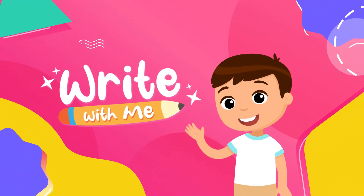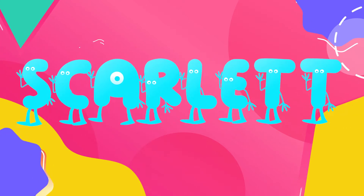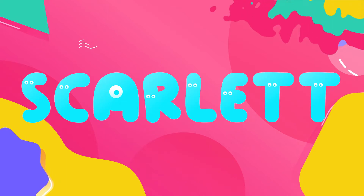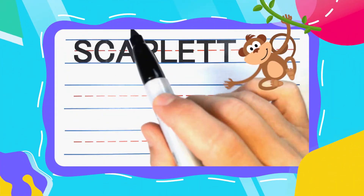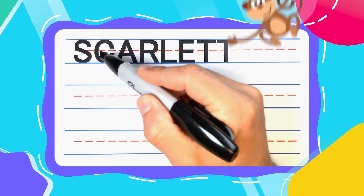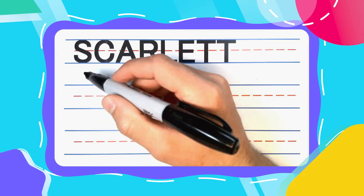Write with me! Hi there friend and welcome back. We're going to write the name Scarlett today. Is your name Scarlett? If it is, hi Scarlett, you have a great name. Scarlett is spelled S-C-A-R-L-E-T-T. Now let's get started writing it.